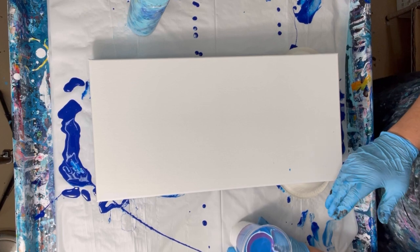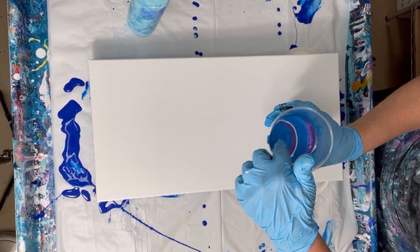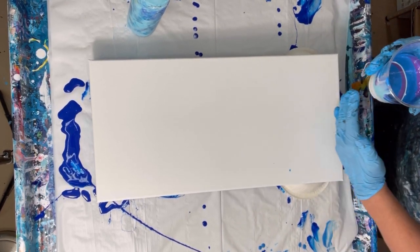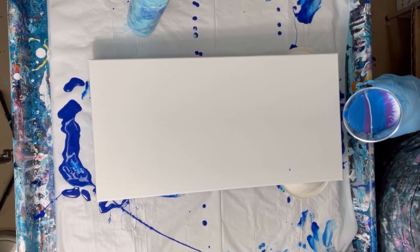Now to get the white to be up in the middle I'm going to turn it so that where I poured it is where I'm going to pour here. Towards the end I'm going to pour it right off the edge here so that it separates the two wings. So let's see what happens.